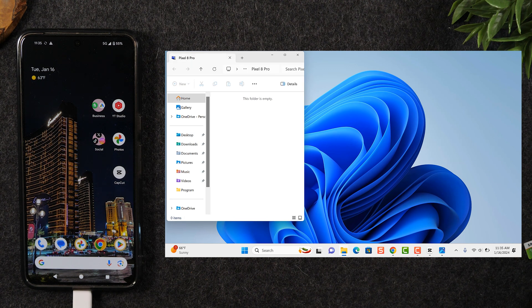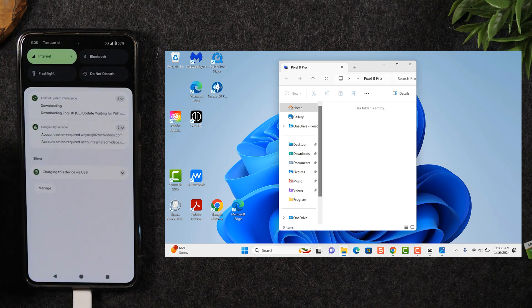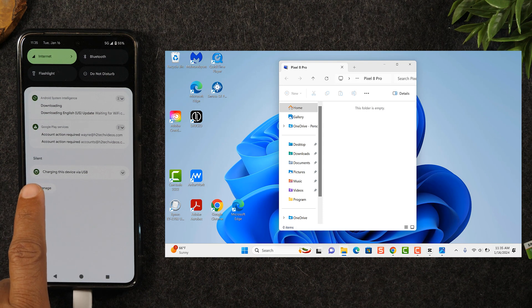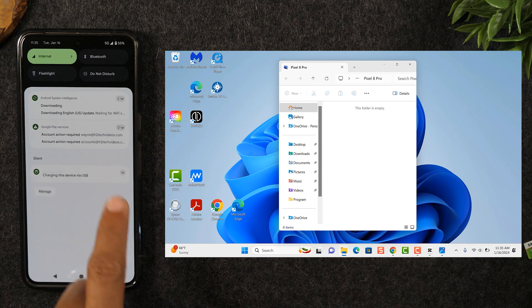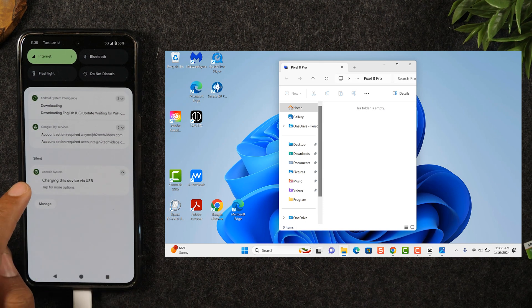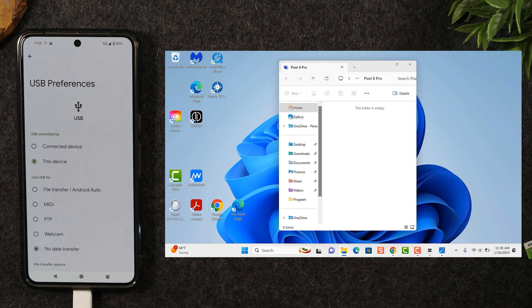One thing you'll notice when that pop-up shows up on the screen is it's going to say the folder is empty. The reason for that is because you have to give the computer permission to access the phone's files before they can show up on the computer. So on your phone, swipe down from the top of the screen and you'll see at the bottom it says 'charging this device via USB.' Click on that dropdown arrow and change it to file transfer.